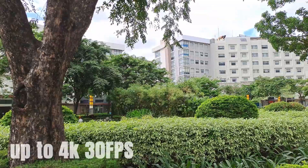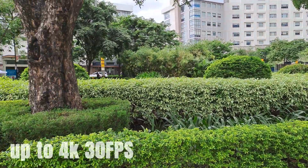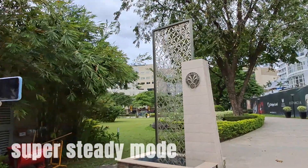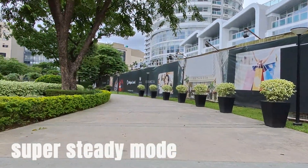For video recording, we also get 4K at 30fps on this phone, and with OIS, you produce some really stable high-res footage. If you only need 1080p, it can record at 30 to 120fps, with a Super Steady mode for near-gimbal stabilization.